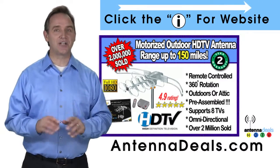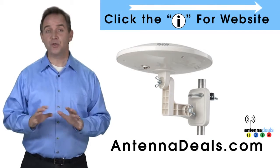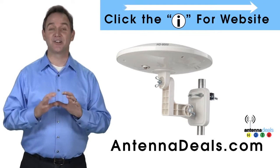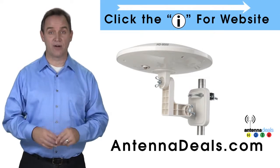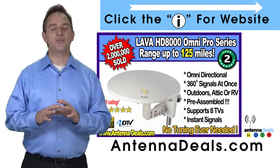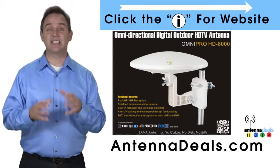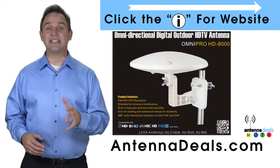The Lava HD 8000 Ultra 4K Omnipro Omnidirectional Amplified Outdoor Antenna with no wind drag is a great choice. This all-weather antenna is great for rain and snow areas. The 8000 has zero wind drag and is omnidirectional with 360-degree coverage of all TV signals. It is great for boats and RVs because of its simple wind-resistant design — just set it and forget it, no adjustments needed.